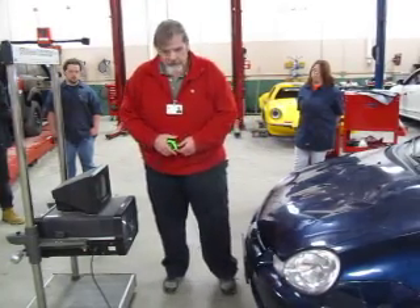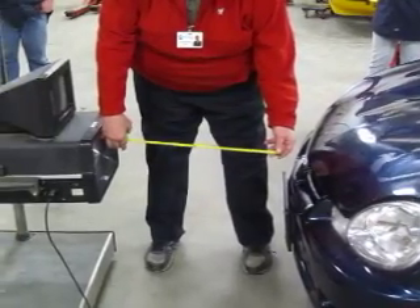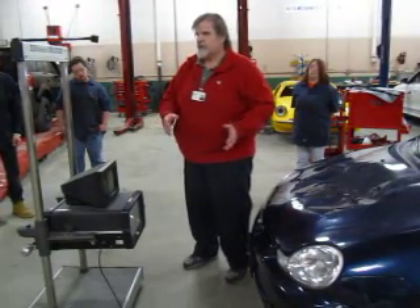Not the headlights, but the front of the car. So I'm going to take a quick tape measure measurement. I'm a little bit over 20 inches — I'm about 22 inches. Anywhere from between 20 and 24 inches is where you want to be.